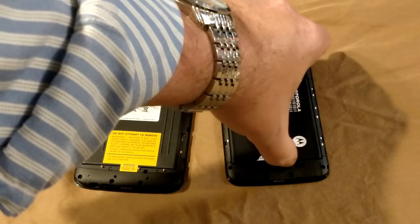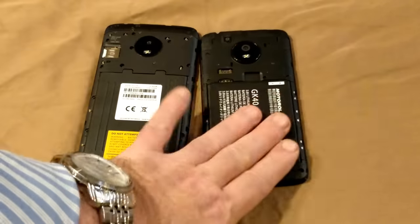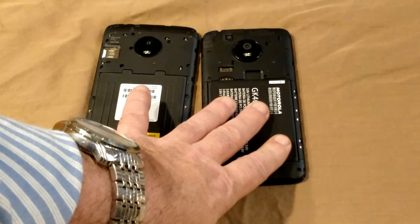The other difference is that the E4's battery is removable, so you can get extra batteries. I'm not sure if they sell a dedicated charger for these, but I'm pretty sure Anker probably does.